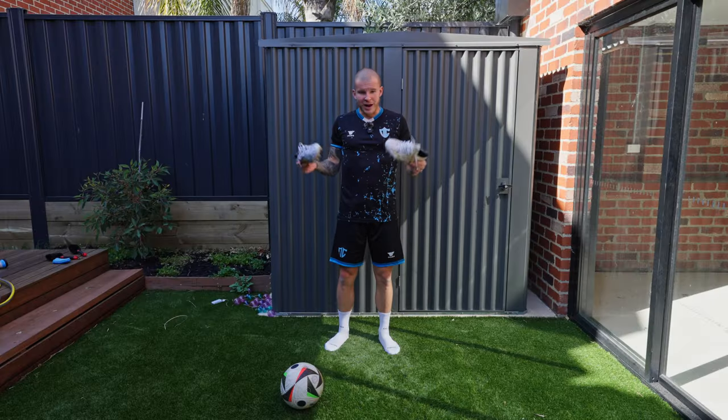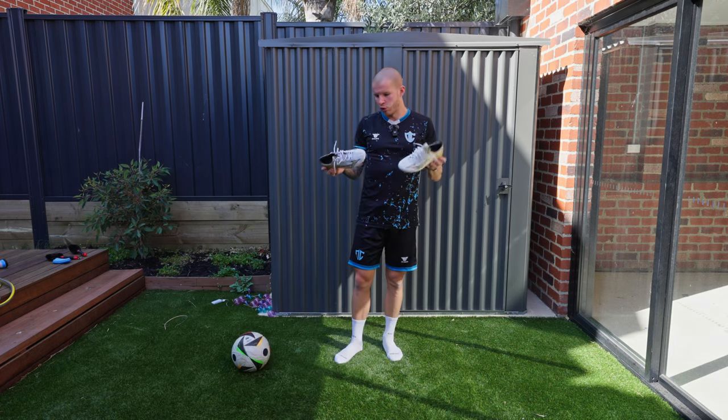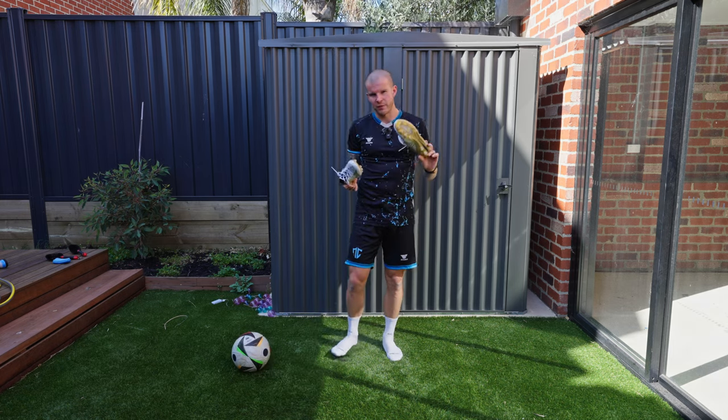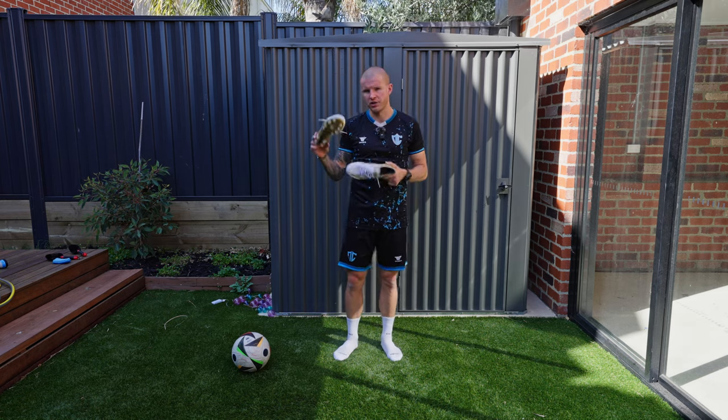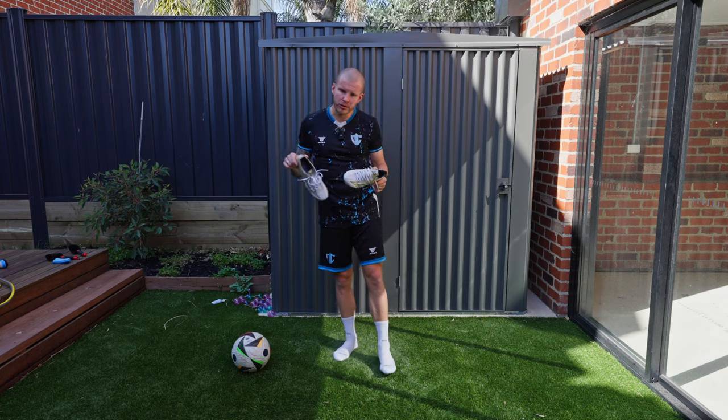One of my favorite boots of all time in my collection is a gold and white pair of Phantom Venoms, so these being white and gold as well — I just think that color combo is so pretty. I'm really excited to try these on; we'll do a whole review and hopefully a play test too. Out here on the little pitch in the backyard with the Prism Gold Alpha Made in Japans. For those who followed along in comments on previous Alpha videos, I had an 8.5 which was a half size down, then a 9.